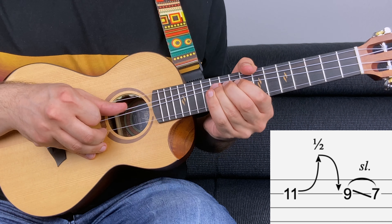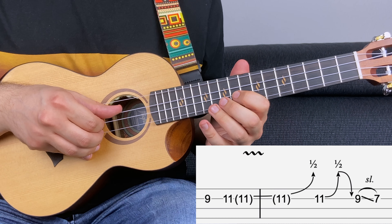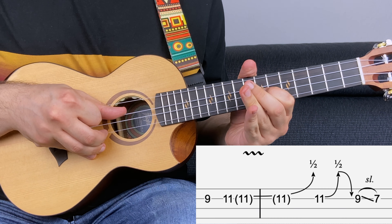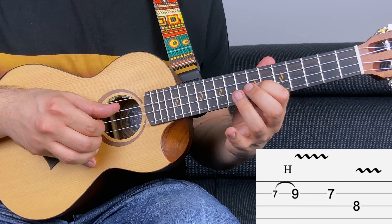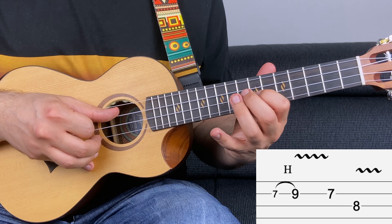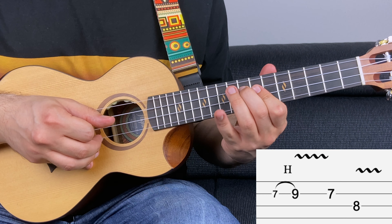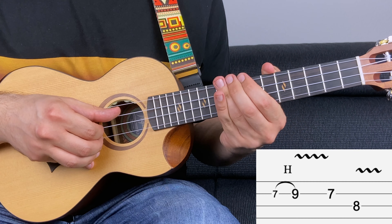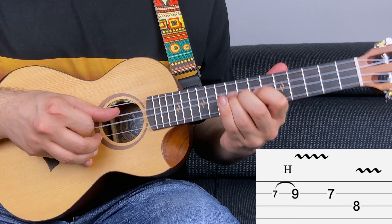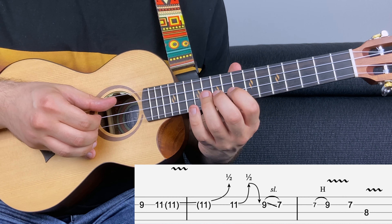Let's do that one more time. All together so far. Then you have seven, hammer on to nine, and add a bit of vibrato on nine. Then seven and eight on the first string — add a bit of vibrato on the last note as well. By the way, this is the movement that I'm doing for vibrato. Let's put together the entire first part.